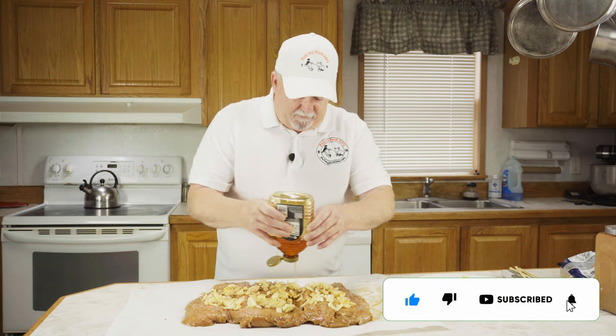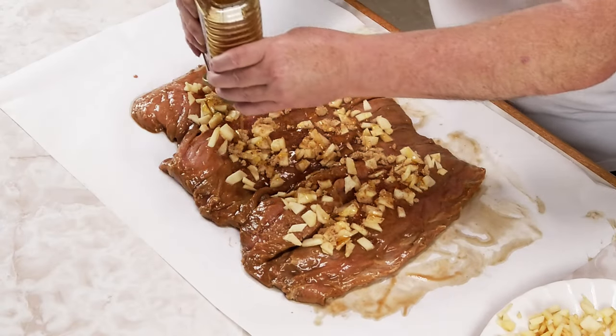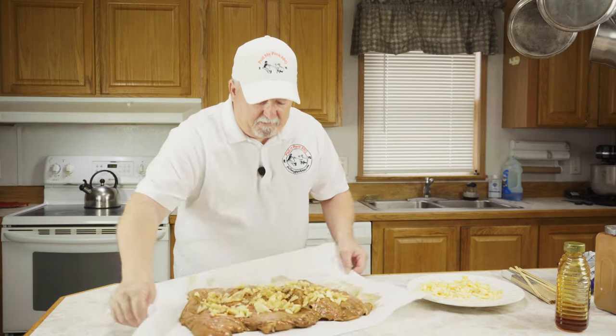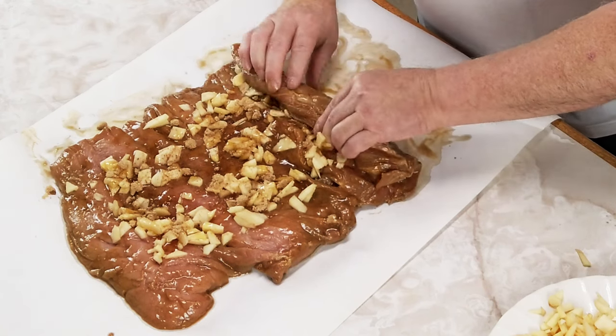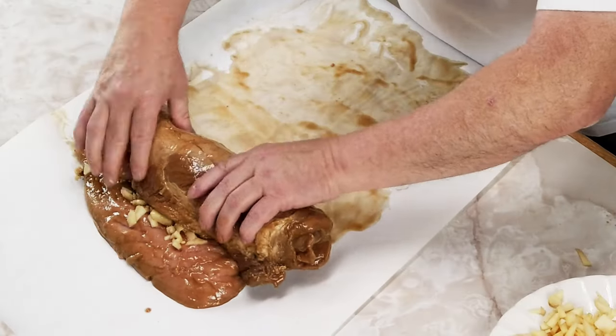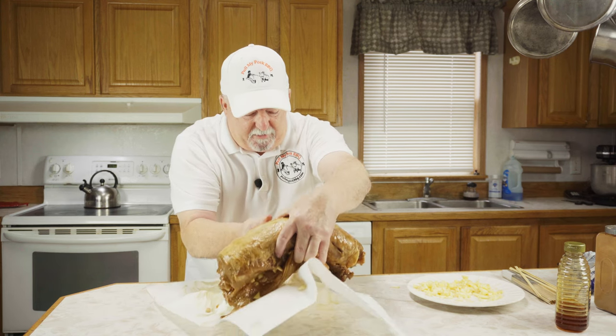I know what you're saying — man, this is going to be sweet — but just wait until we get through with this. That's enough honey. Now I'm going to turn this and just roll it up so we can make pinwheels out of it. Get it as tight as you can as you roll it up. Man, the smell of this pork loin right now is great.